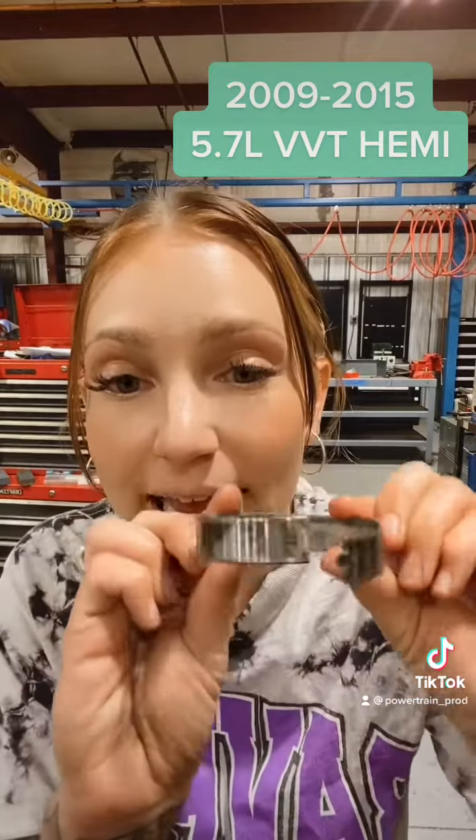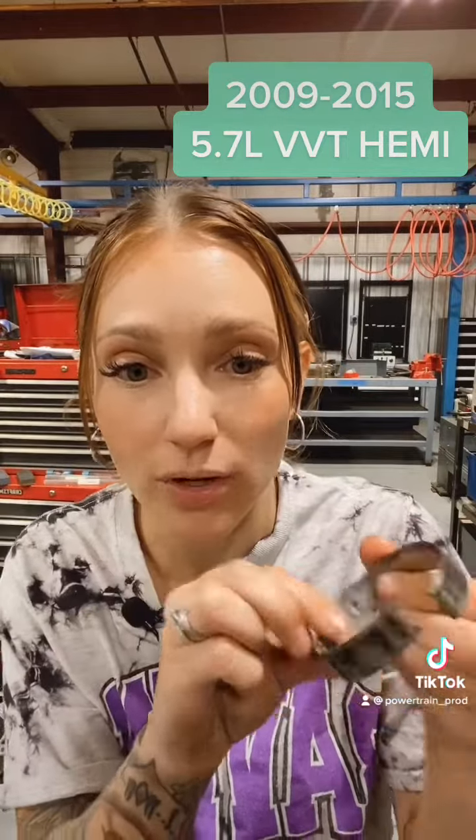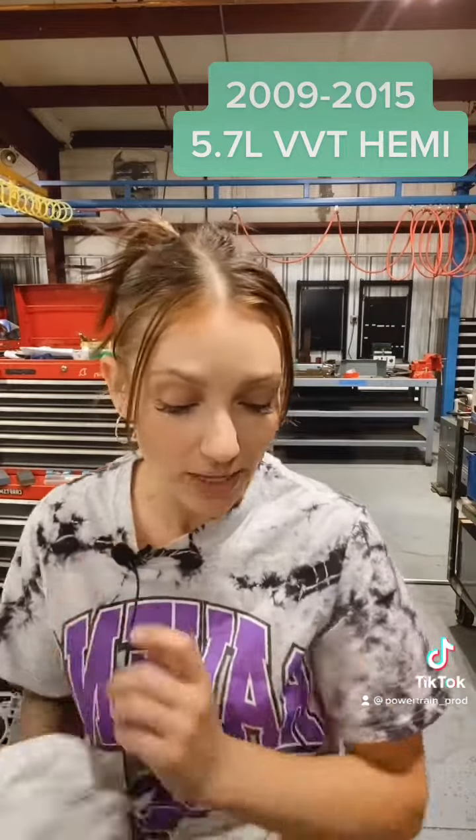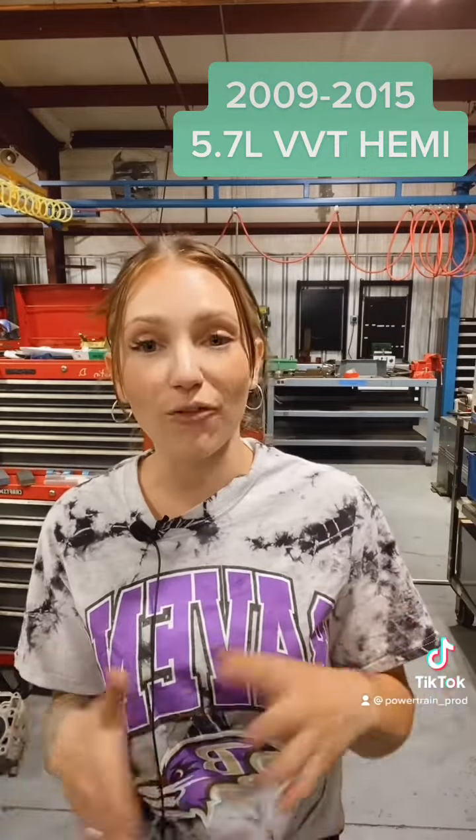With this particular core, we actually had a really hard time getting the cam out of it because it has a spun cam bearing. As you can see, the inside is torn up — this thing is all bent apart. Essentially what happens when the bearing spins is the cam shaft is going to stop turning, and that is going to throw off pretty much everything in the engine, especially your timing.